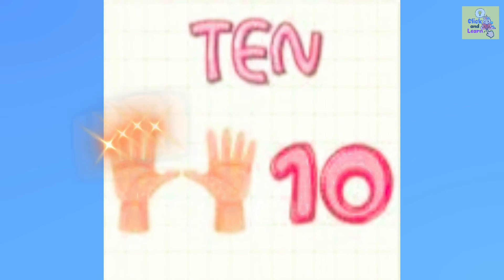10. 1, 2, 3, 4, 5, 6, 7, 8, 9, 10. 10 fingers.